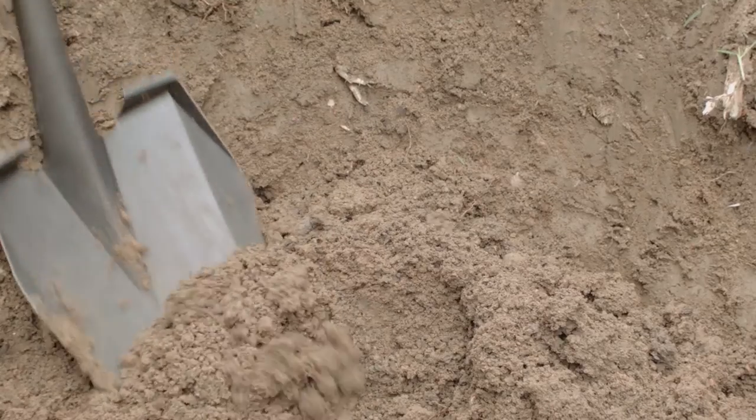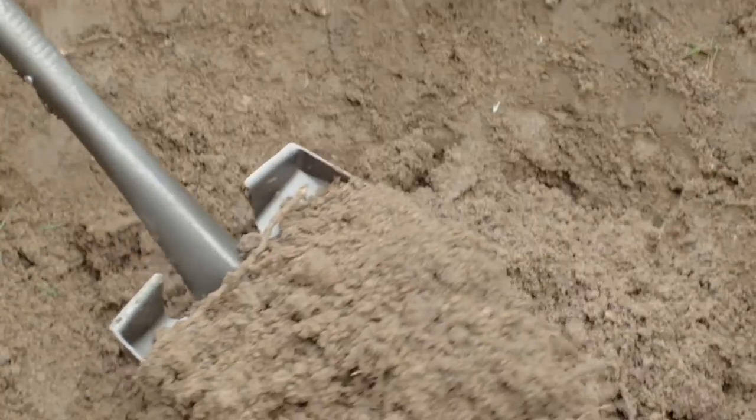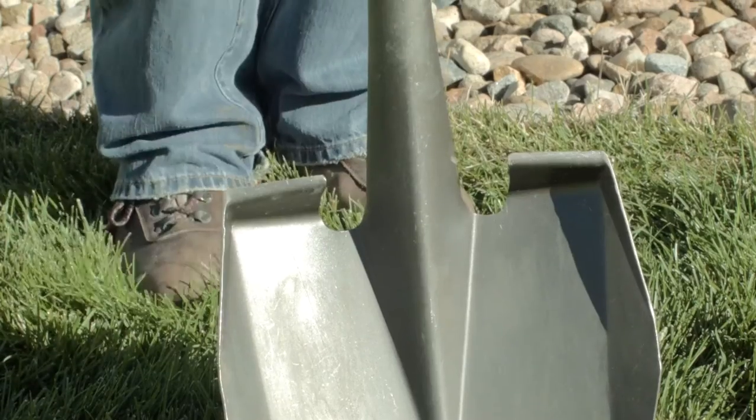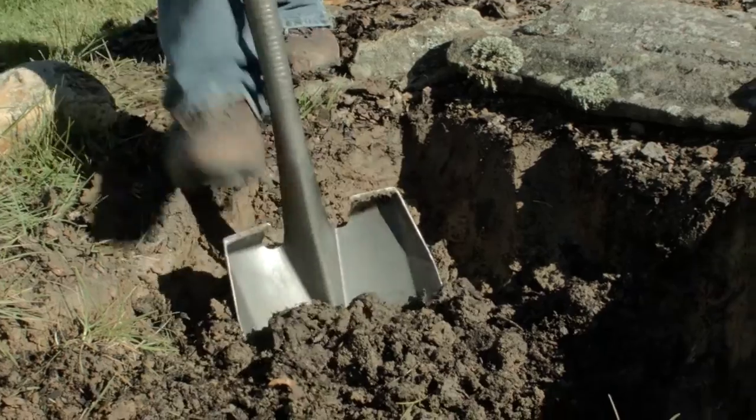The Yardsmith Super Shovel features 20% more load capacity than a conventional transfer shovel, and the PowerForm socket provides more strength right where you need it when digging, prying, or transferring heavy material. The patented PowerForm step provides a non-slip surface for when you need to put your legs into it.